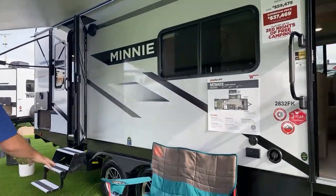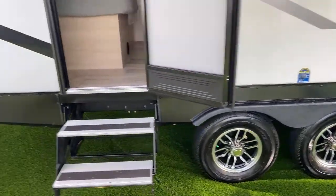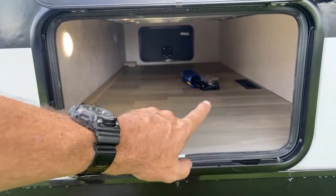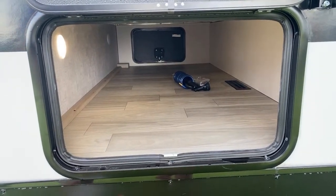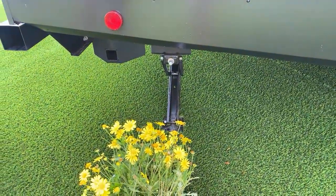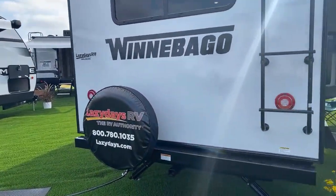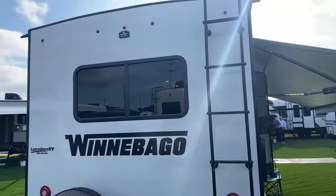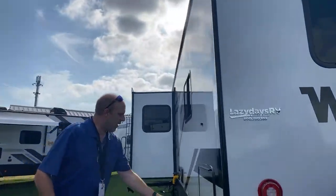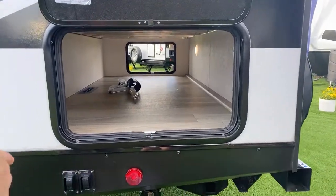Dual axle and you do have some additional storage in the back which is actually huge. It is a heated underbelly — you can see the register. Electric stabilization jacks — they're not auto level but you just press a button and they go down. In the back there's a tire mounted there, which is great, a ladder to get you up to the top for your inspections, and it's pre-wired for wireless backup cameras. Here is the other side of that storage in the back.